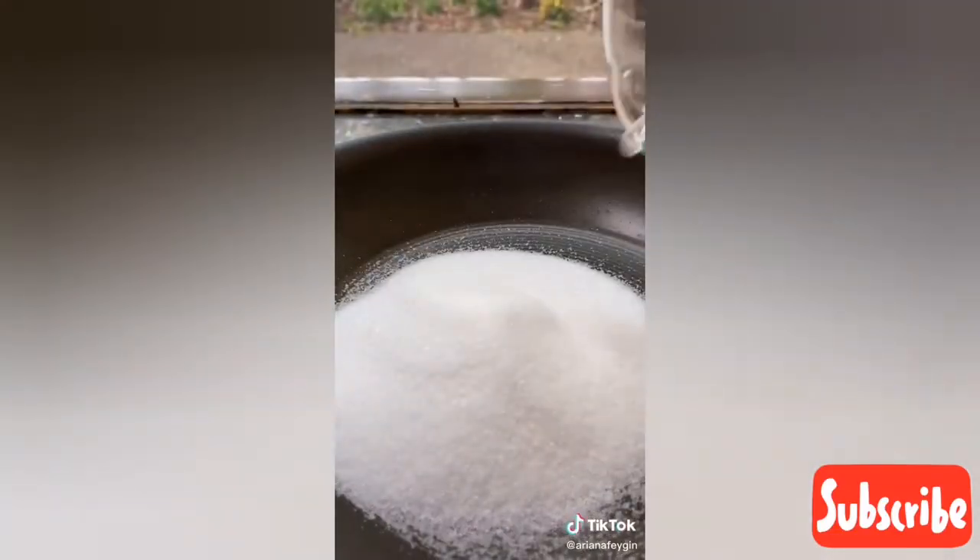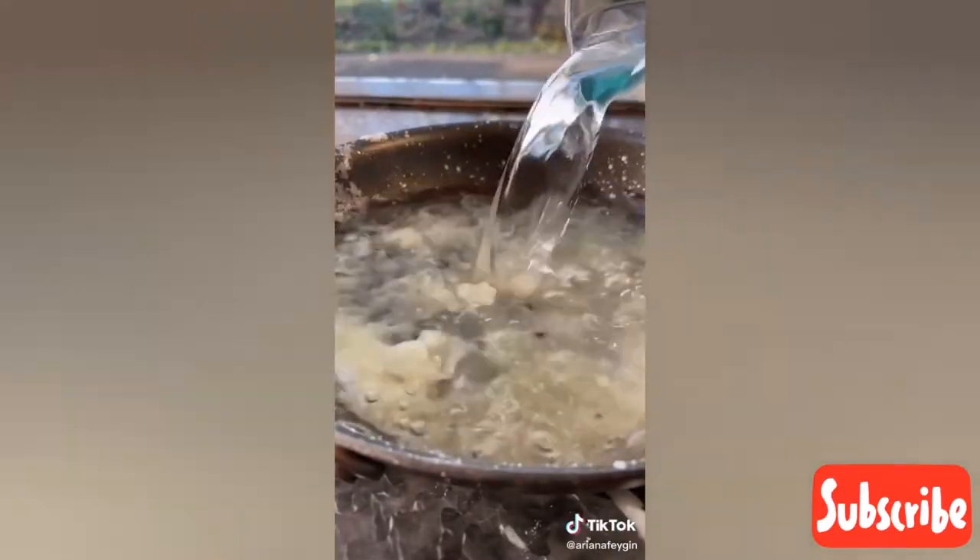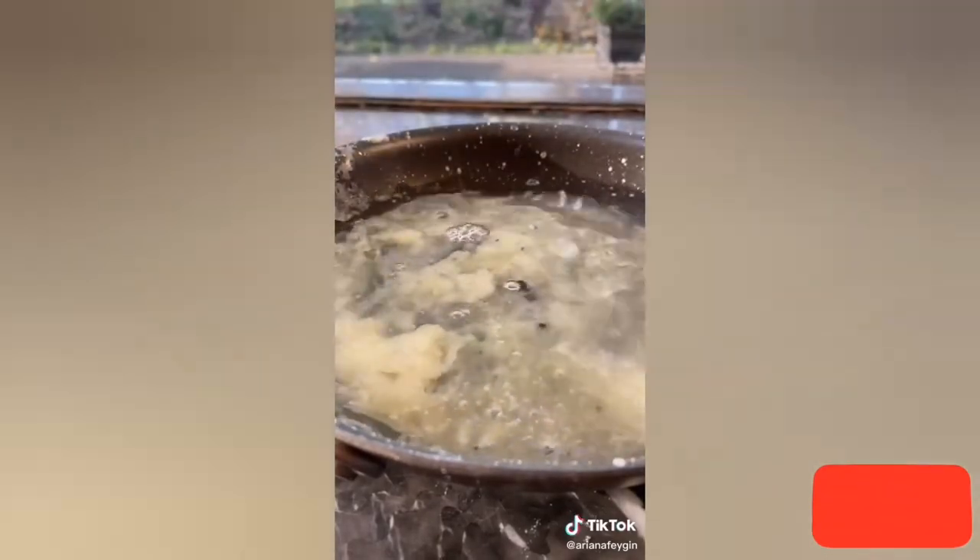To make that signature crunchy coating on the outside all you need is a half a cup of sugar plus a fourth of a cup of water. Give it a little swirl in the pan but do not stir — if you do it causes a crazy reaction in the sugar and it immediately crystallizes. If that happens, just pour some water over it, bring it back to a boil, and the sugar will dissolve.